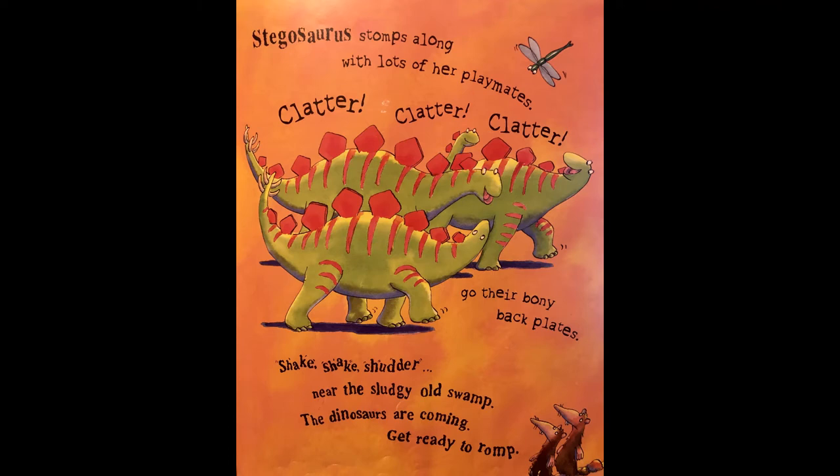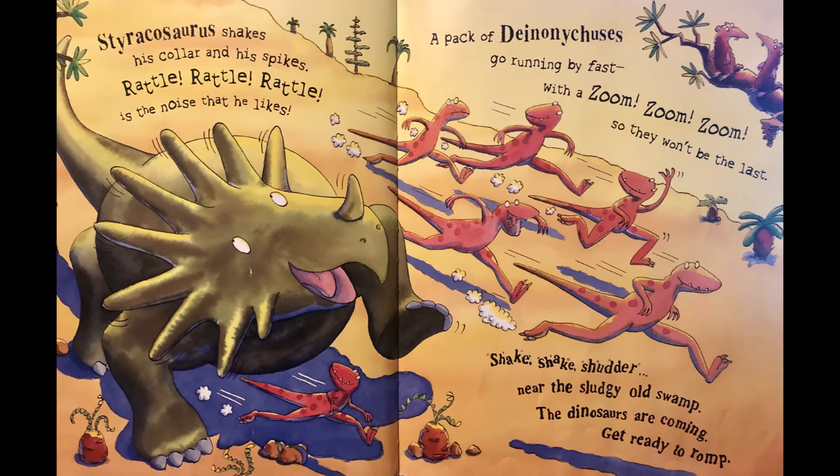Oh, shake shake shudder near the sludgy old swamp, the dinosaurs are coming, get ready to romp. Styracosaurus shakes his collar and his spikes — rattle rattle rattle is the noise that he likes.